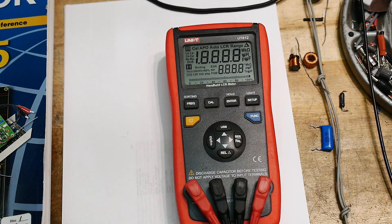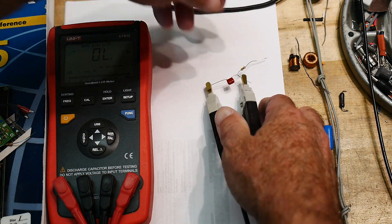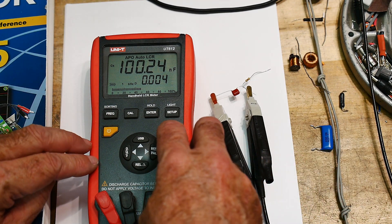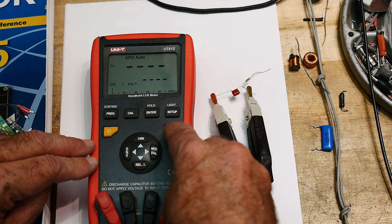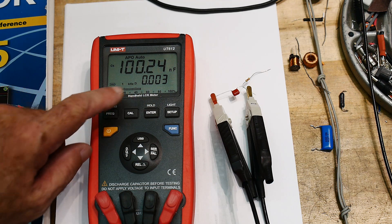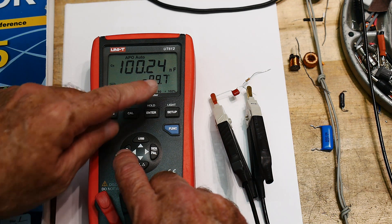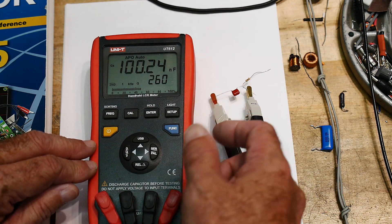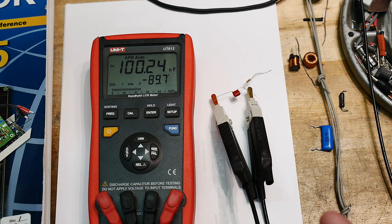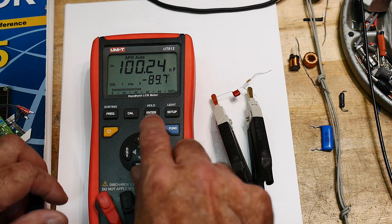Let's turn it on and measure the capacitor first. We're going to measure the capacitor — 100 nF. I'm going to change the mode to capacitor mode instead of auto mode. Now we have a second display showing D, ESR, theta, D, and Q. We understand theta because we saw it on the oscilloscope — it was around 90 degrees, negative because it's a capacitor, about a 90 degree phase shift between current and voltage.